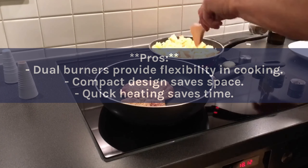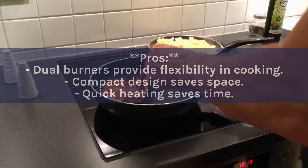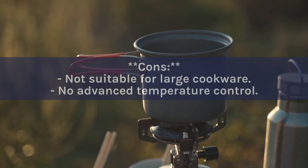Pros: Dual burners provide flexibility in cooking. Compact design saves space. Quick heating saves time. Cons: Not suitable for large cookware. No advanced temperature control.